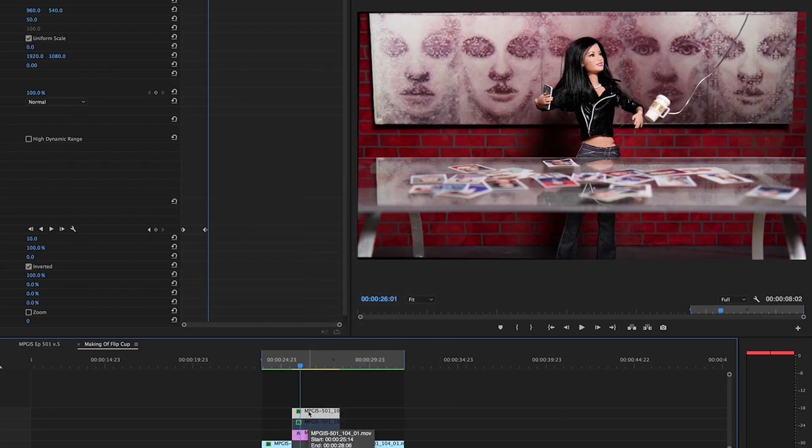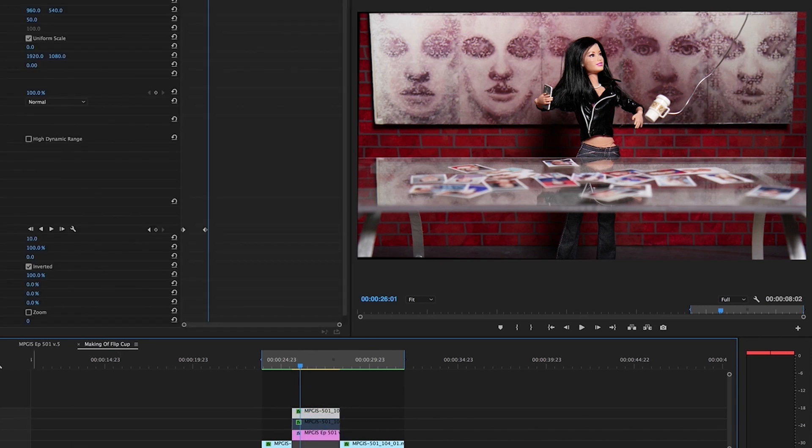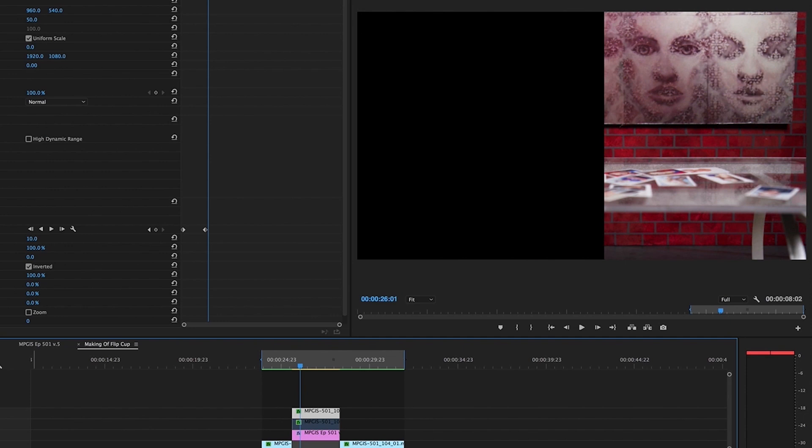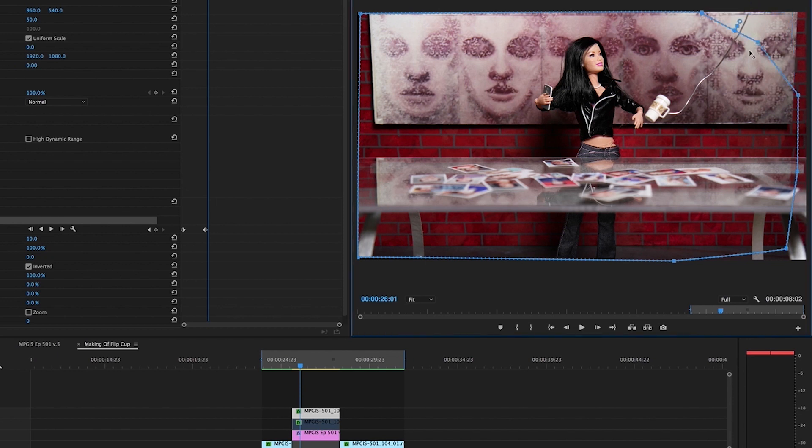Now that we've shot the throw, it's time to take that clip into our editor and remove the wire. How we did that for this clip was by taking a clean shot of the wall without the cup or the wire in it and using it as a mask to cover up the areas in the shot where you can see the wire. This can take a lot of time because you have to move the mask every frame to adjust for where the wire and the cup end up going during the shot.